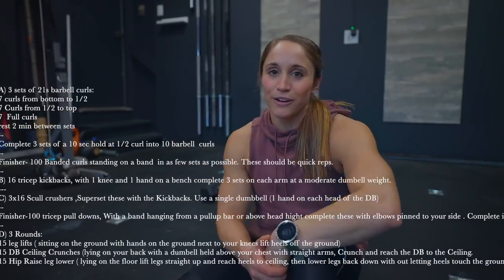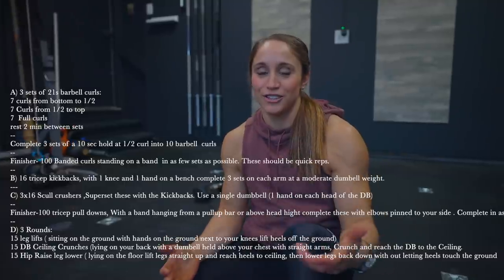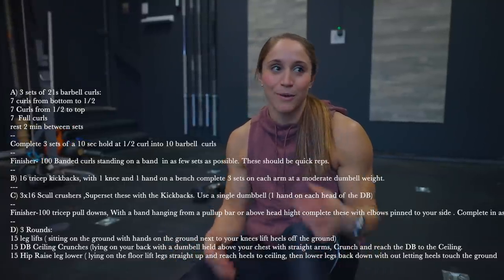If you guys have any questions on the difference between bodybuilding and strength programming, or the difference between the IVEX programs, drop those in the comments below. If you want to see more bodybuilding, more strength work, more of this, just let us know — we're here to help and excited to share these workouts that we love and have found great results with. Thank you so much for tuning in, I hope you guys love this pump session. Don't forget to smash the like button, comment with whatever you want to see, and have a great day — we look forward to seeing you in the next video.